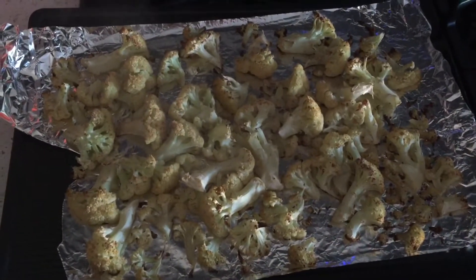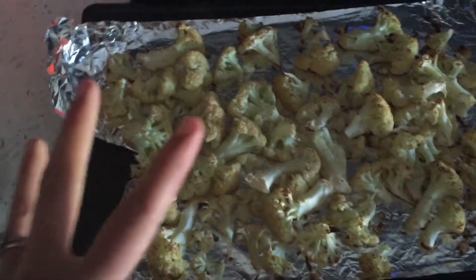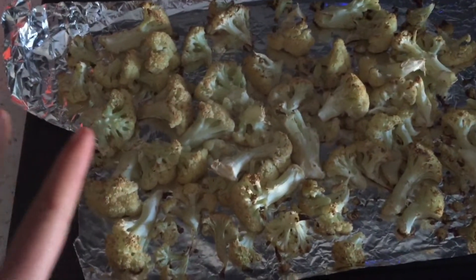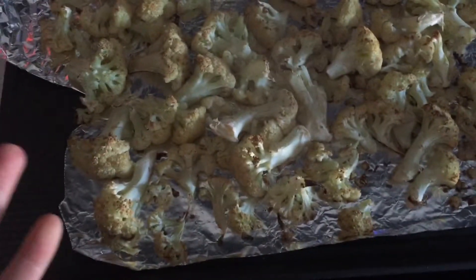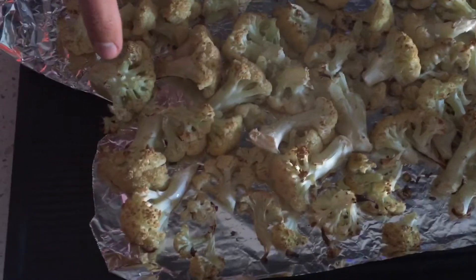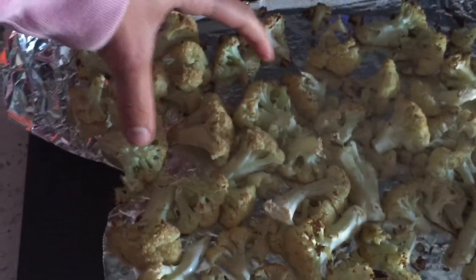I just took my cauliflower out of the oven and it smells so good. They are very nutty in flavor — they no longer have a very strong cauliflower taste — and I didn't season them with anything. I just put some coconut oil on the bottom so they wouldn't stick to the aluminum foil. I'm only going to use about 20 percent of this, just a little bit.